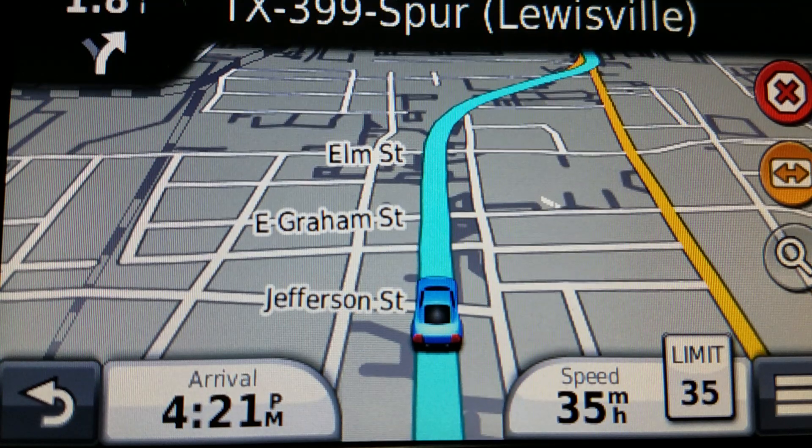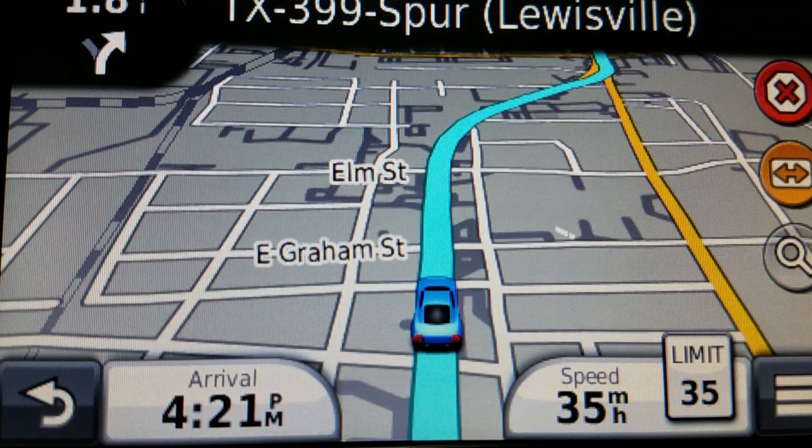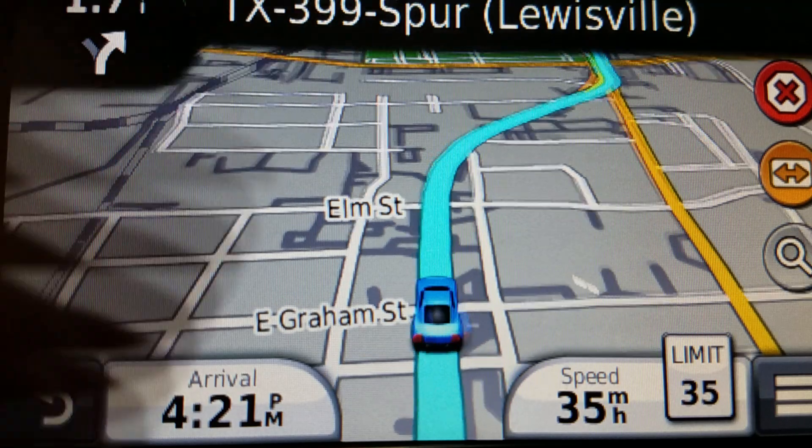The interesting thing about this is that Garmin had this feature way back in the big Street Pilot days, and they took the feature away. I don't know why — it was kind of cool that you could do it.